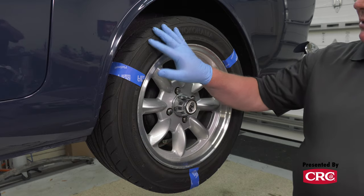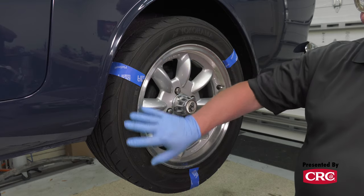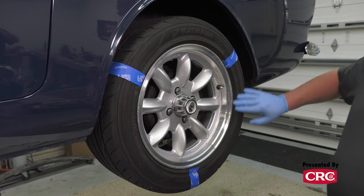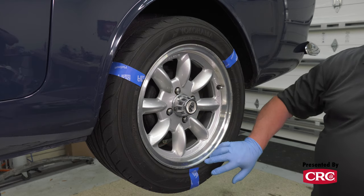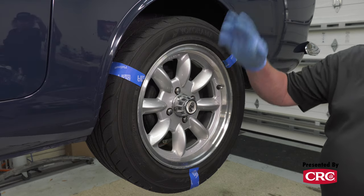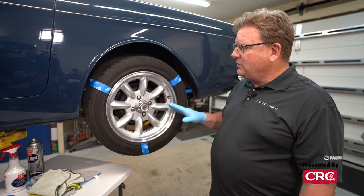On this particular tire - this is an older Yokohama tire - you can still see it has sort of a brownish hue to it, mostly because it has old mold release on it from when the tire was new, and then buildup of excess different kinds of tire dressings.